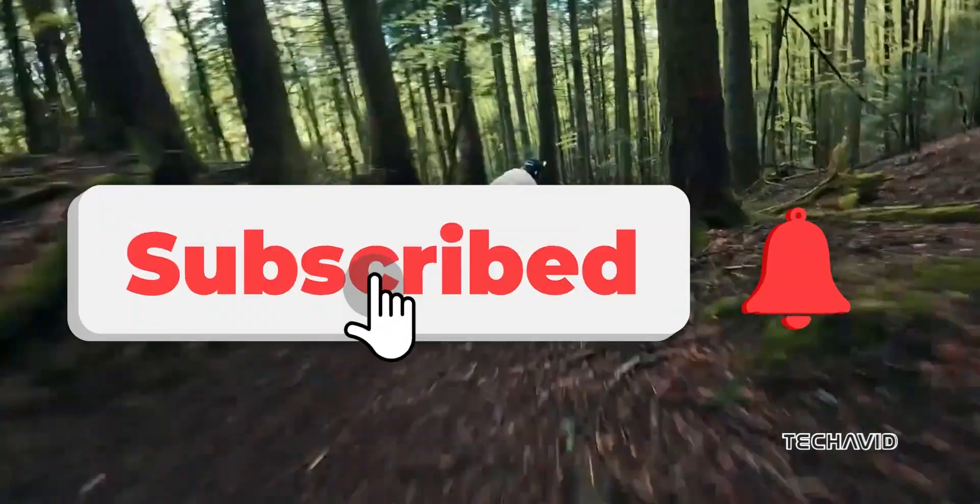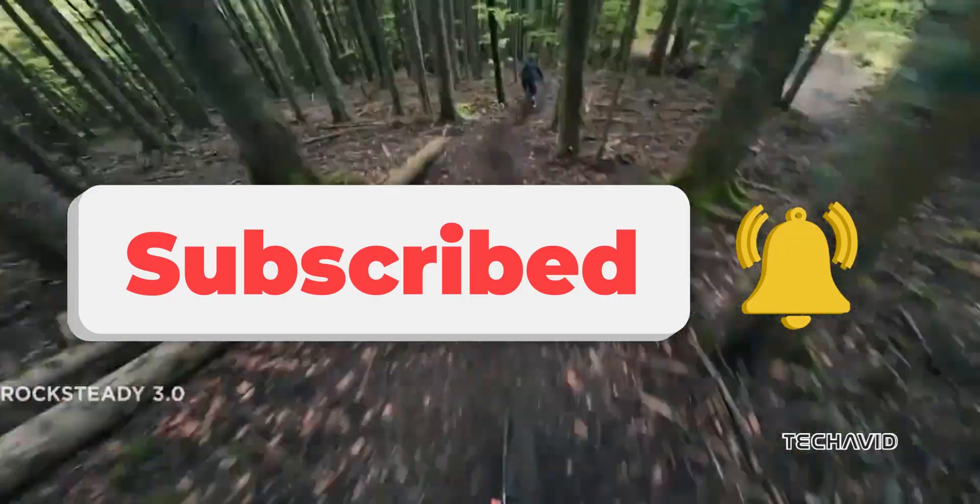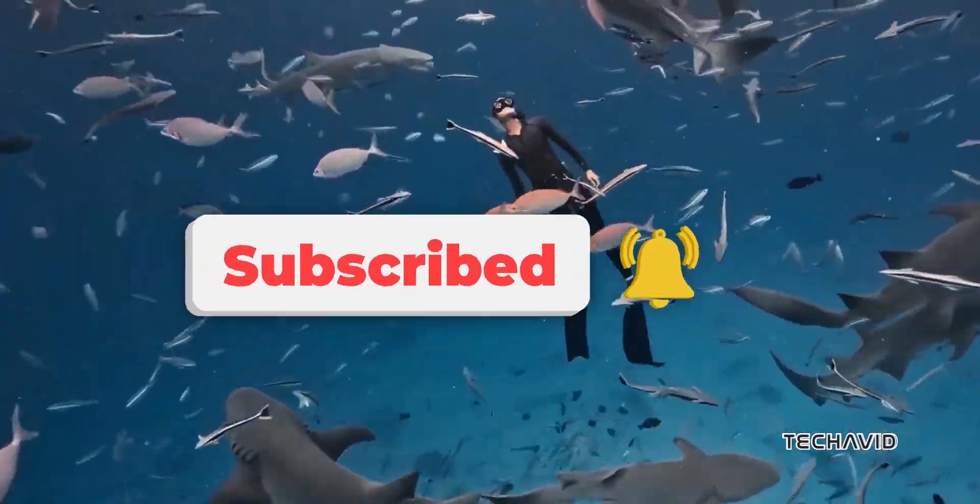So what do you think? Is the DJI Action 5 Pro living up to the hype? Let us know in the comments. Peace out.